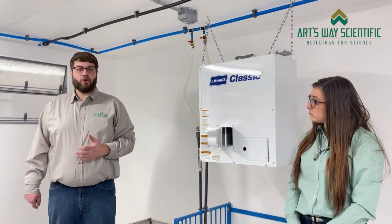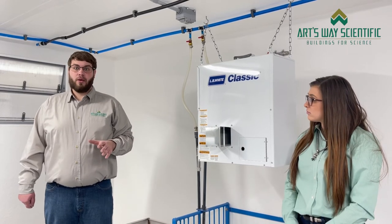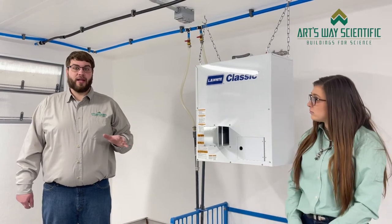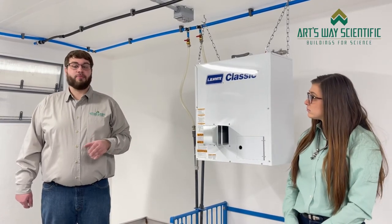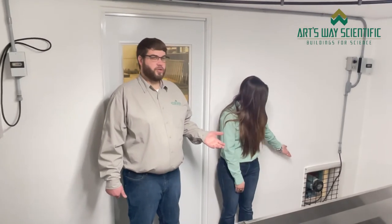As you saw in the preheat room, we've already pre-tempered the air before it comes into this room. But now that it is in the room, we have an additional 60,000 BTU LB White heater that our controller can closely monitor to the exact set point that you want. Here we have our fans that are pulling air out of the building. All of our fans are variable speed, operated by our controller. Here we have our minimum fan, which will be running at all times. During the summer, once we're trying to move more air through the building, our summer fan will kick on for additional air movement.